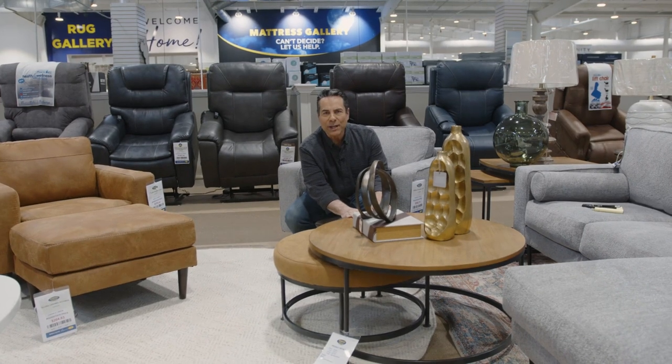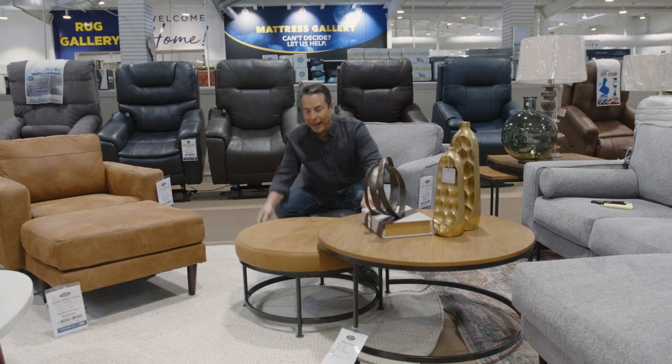How about nesting tables that save you some space? And a pull-out ottoman.